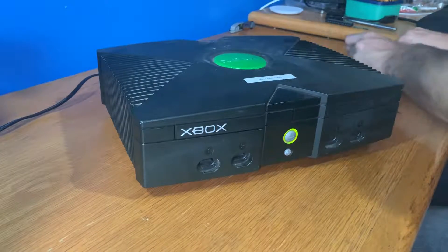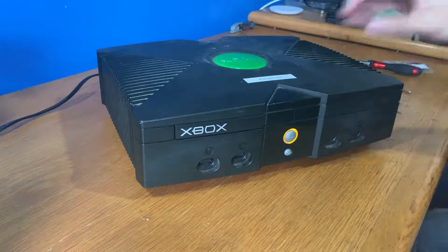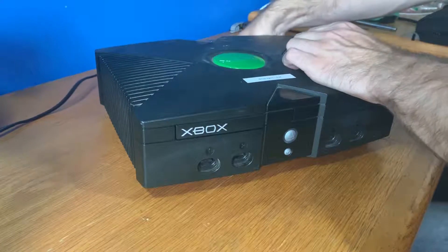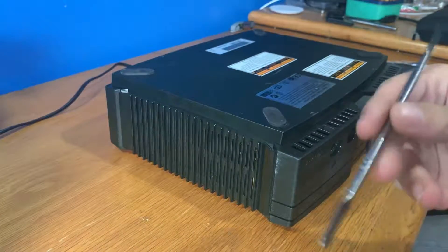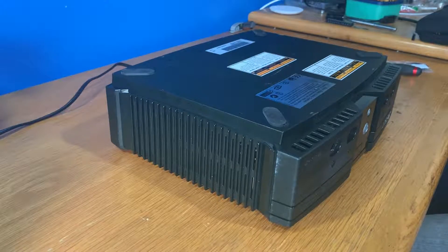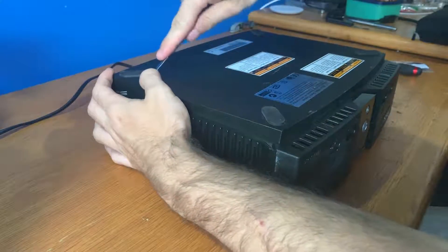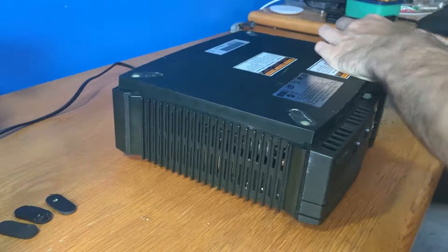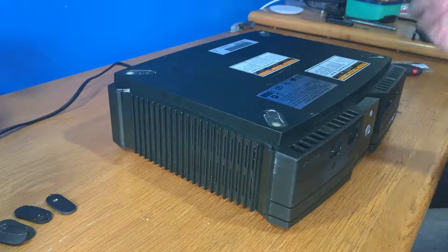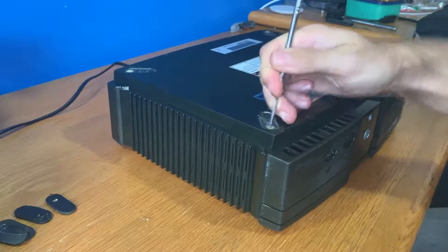So what you're going to need is a T20 Torx bit — they're quite massive — and we're going to power this off. It's also a good idea to have a metal or plastic spudger. I prefer the metal ones because they're a little bit stronger. Then we're going to take off the little feet here with our spudger, and you can see those feet were stuck down for so long that the adhesive didn't want to come off.